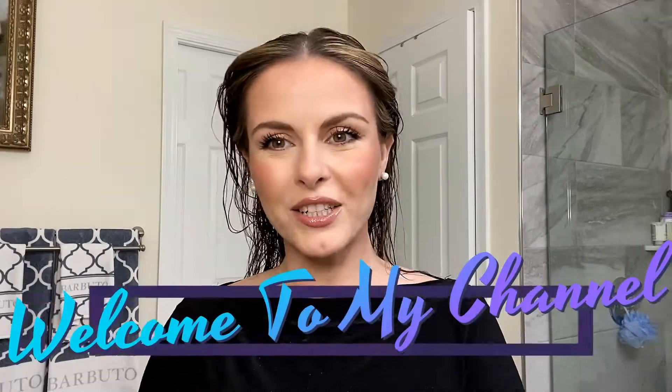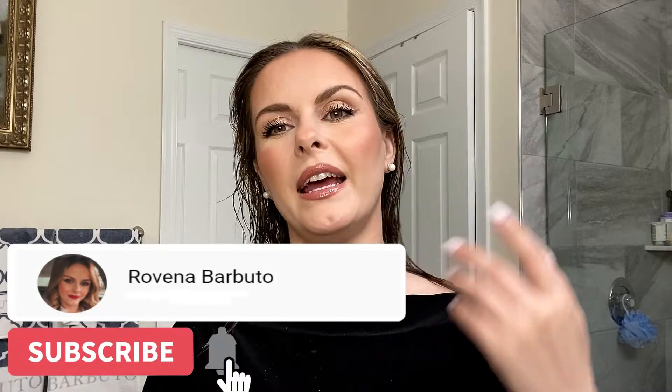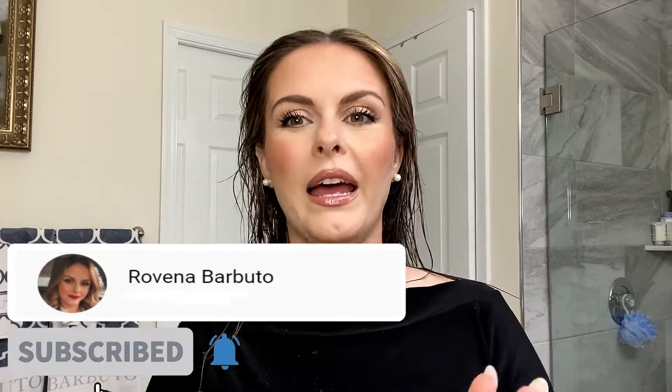Ciao ragazzi, welcome to my channel. Today I am going to show you how I do my hair, how I style my hair. I just showered and combed my hair, and now I'm going to use all the hair products and give you my review about the Dyson Airwrap. So stay tuned and keep watching if you're interested.